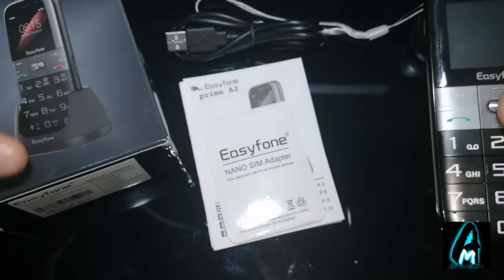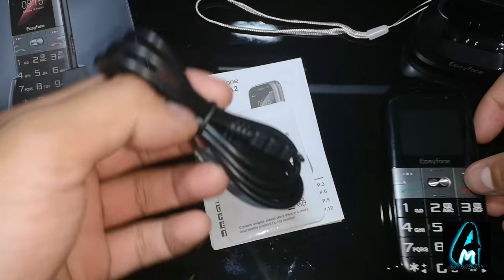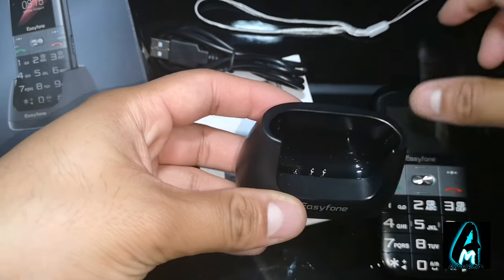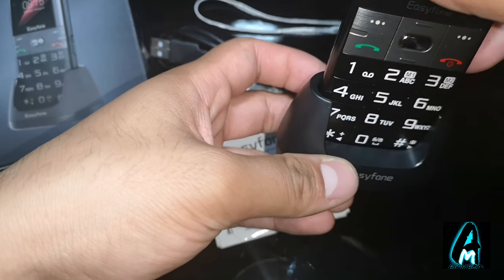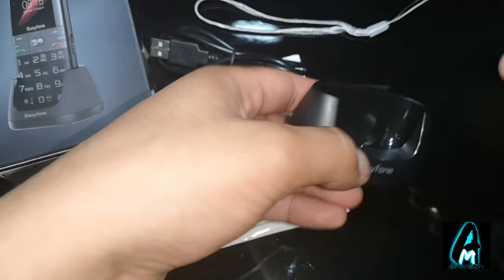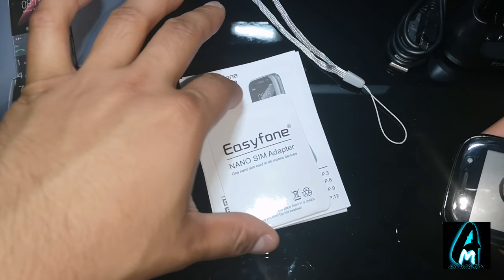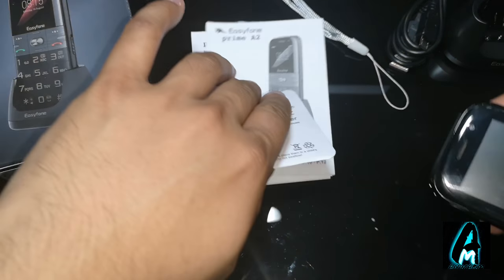What you get inside the box is a charging cable — a micro USB charging cable — and a charging dock as you can see here, so you can charge it easily. It also comes with a keyring holder, a nano SIM adapter, and some user guide manual as well.